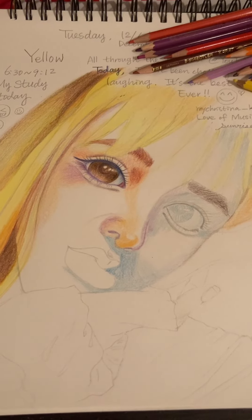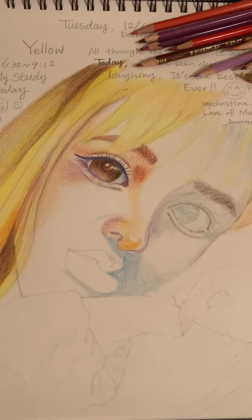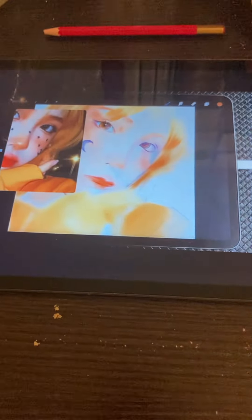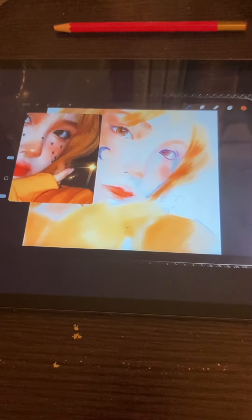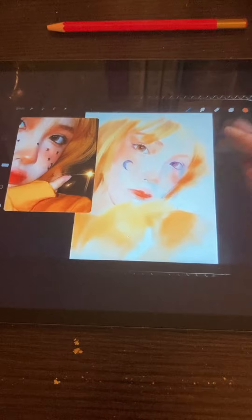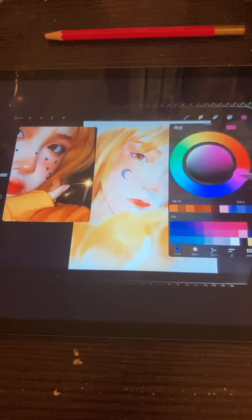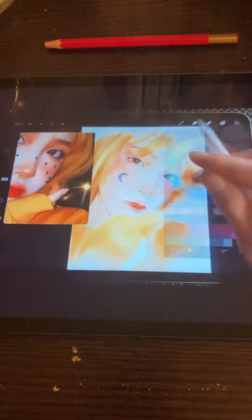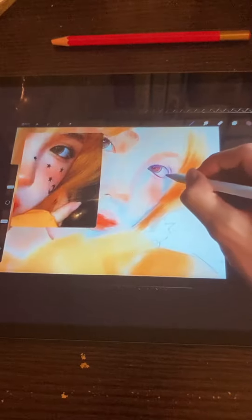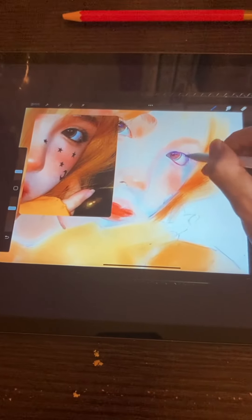These days I'm drawing. I'm learning how to draw from artist Yura. Yura is very great, and now he's showing how to color.